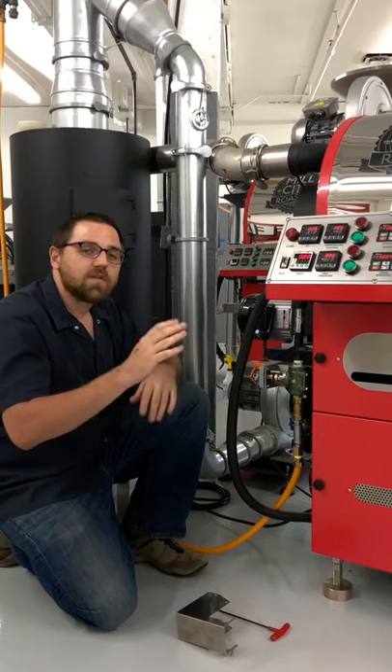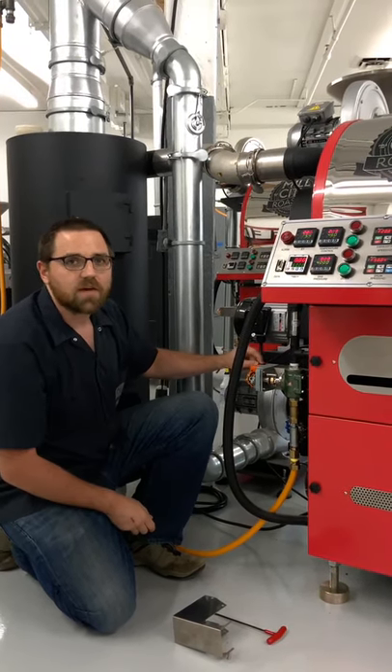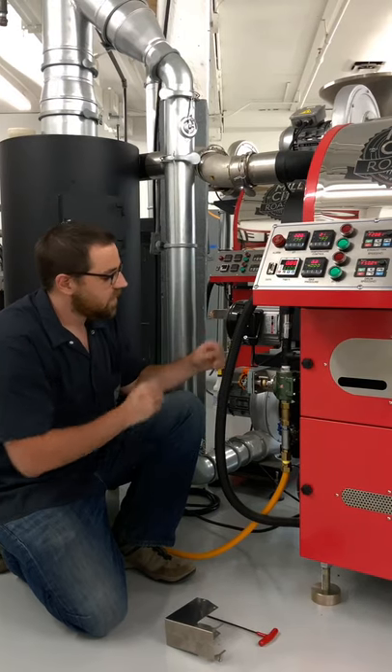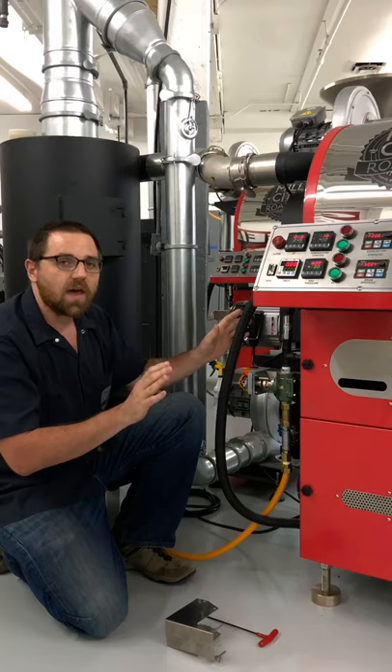All of this may sound confusing, but just follow along. What we're going to do is lock out the PLC — the onboard computer — from connecting to that actuator by hitting the interrupt button. Once pressed in, we can press down on the clip to hold that button in.